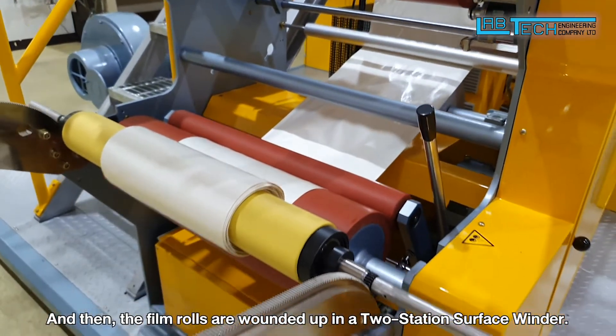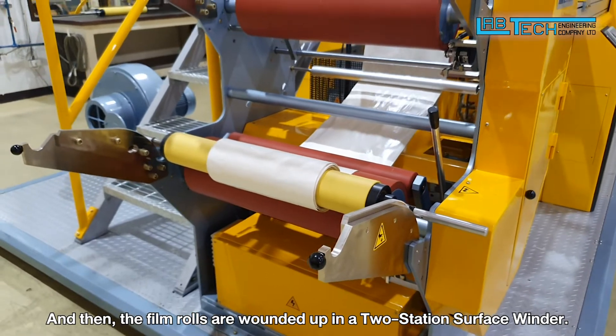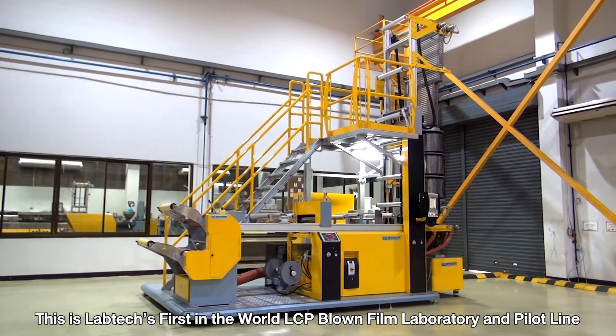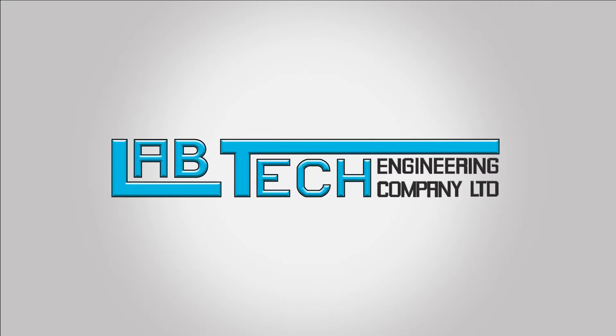And then the film rolls are wound up in a two-station surface winder. This is LabTech's first-in-the-world LCP blown film laboratory and pilot line. Thank you for watching.